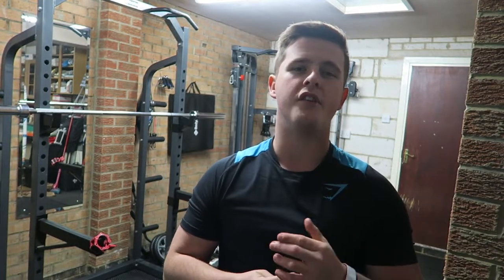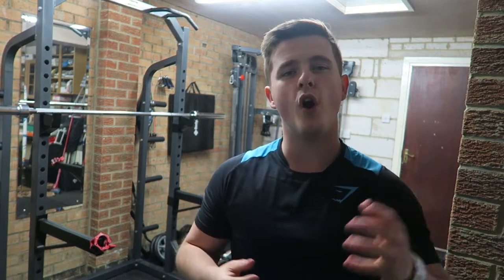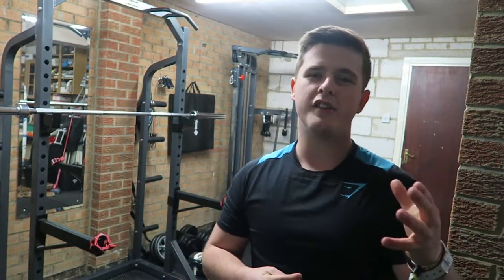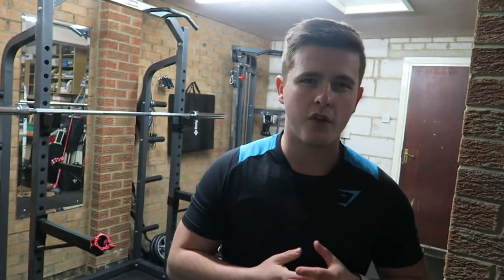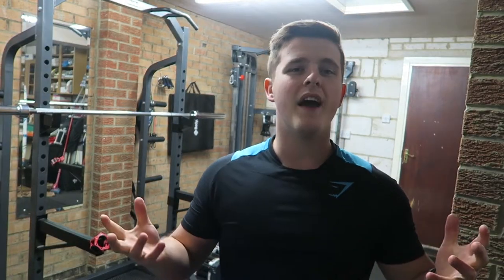The only thing left to talk about is the price. The shorts normally cost £25 but I got them in a sale for £18, and the t-shirt normally costs £20 which was down to £16, so in total not a bad deal. You just have to watch out for those Black Friday deals and January sales and cash in on those good deals that Gymshark do offer.